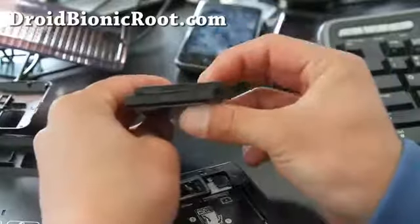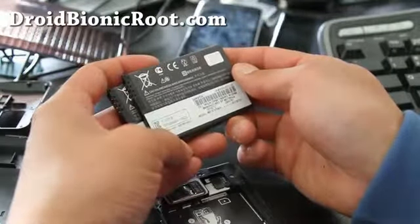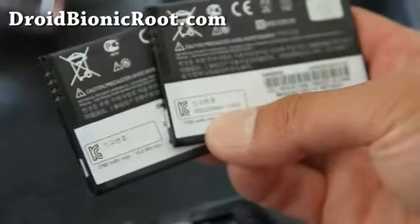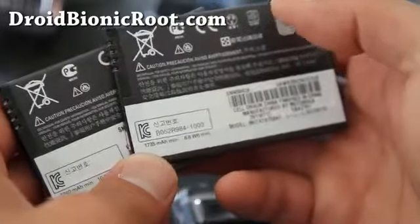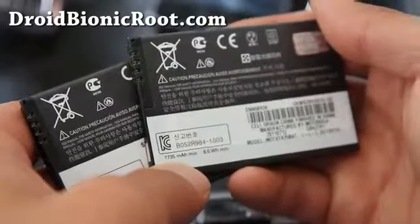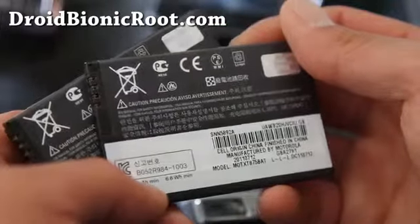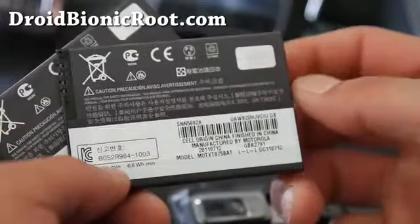The stock battery is rated at 1735 milliamp-hours. Let me zoom in here — actually that's in Korean. It's kind of like an identification number; it says 'single one.' I don't know why, but Motorola batteries seem to have more Korean text on them than other languages, which is kind of weird.